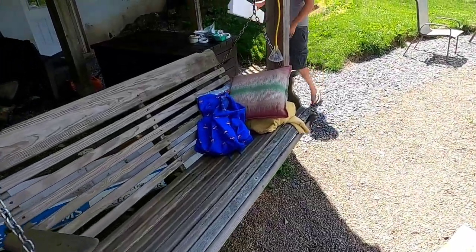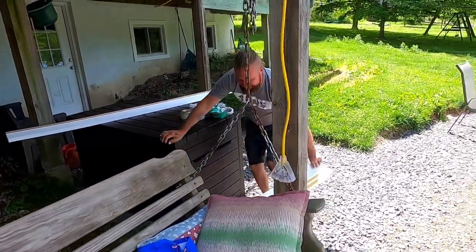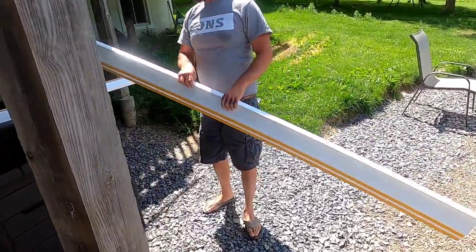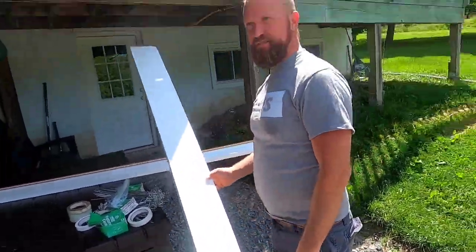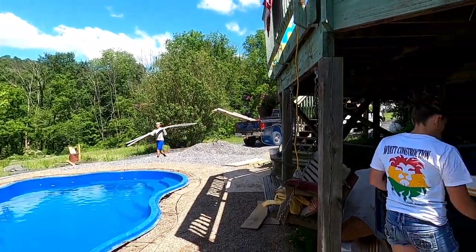We got a swing to hang out on in case we need a break. He didn't tape any of these all the way. I told him to tape all of it. So me and Saul are going to have to tape with them then.